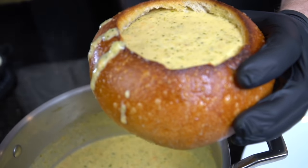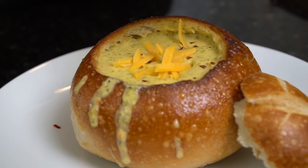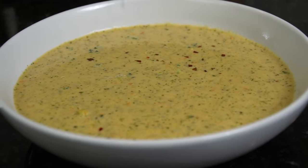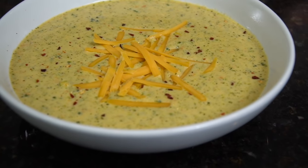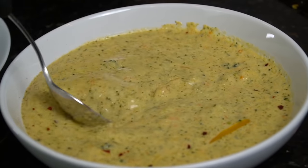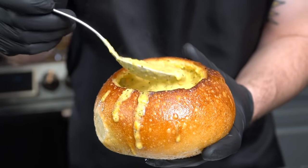We're going to put Panera to shame — brace yourself for a trademark money shot. Couple red pepper flakes for garnish — oh man, that looks good. Soup season is my favorite time of year. A little sharp cheddar cheese right on top. You can do the bread bowl or a regular bowl if you're watching the carbs — this is a fairly low carb meal for my keto and low carb folks. A couple different presentations, couple different money shots. The only thing left to do is give this a taste test.